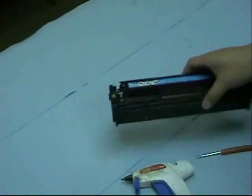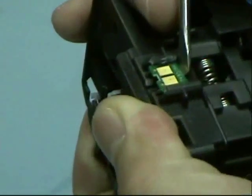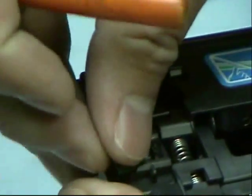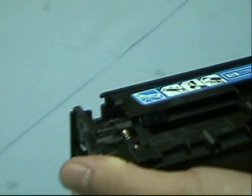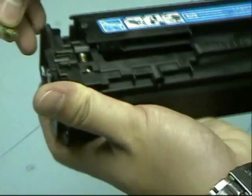To replace the chip, just pry it out with your screwdriver — it should come off easily. Then put some glue gun adhesive on top of the bay and insert your new chip.